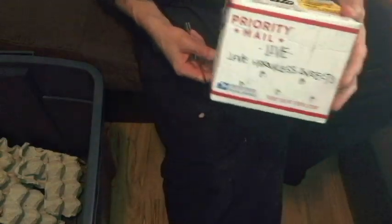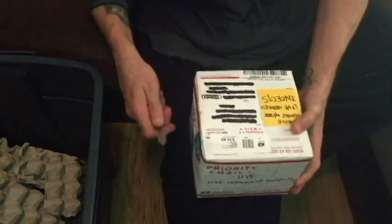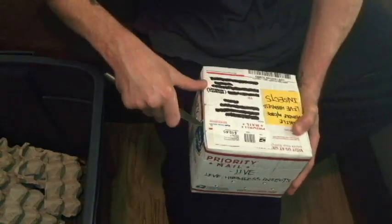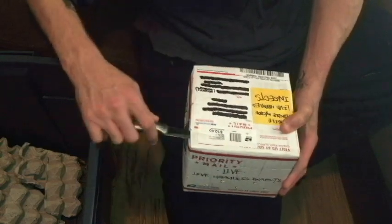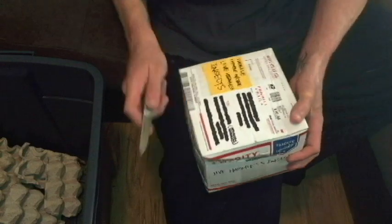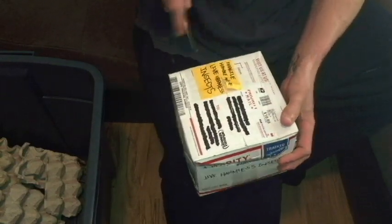First, the packaging. Look at the outside of the box — it clearly states that there are live insects inside, and it says it on all sides. So if the mailman chooses to be mindful, he knows to be careful. Also, you can see that there are holes poked in the side of the box so they can breathe. So already, before even going in, I was pleased.